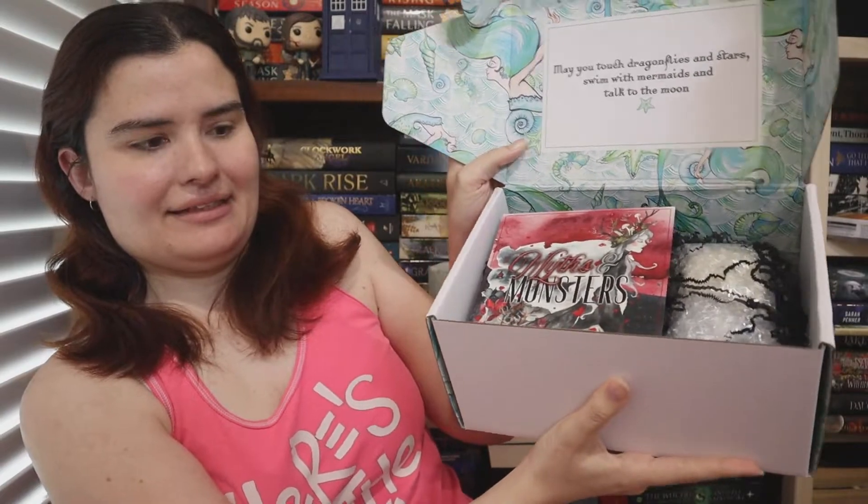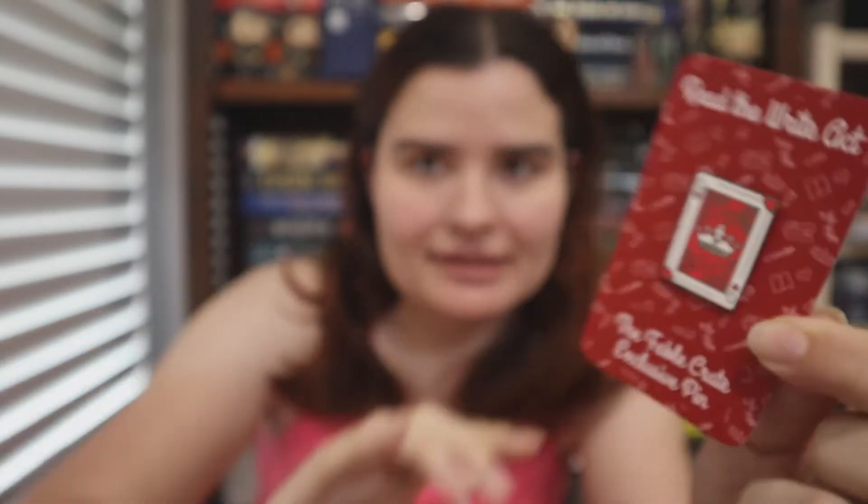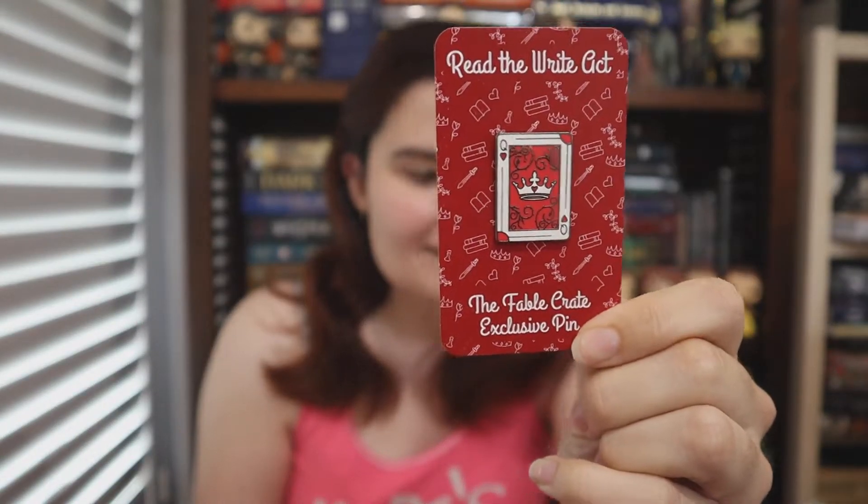As usual, we have our lovely box and this month's theme is Myths and Monsters. So the first thing we have is the pin, which is designed by the lovely Jodie. And I think this is inspired by Heartless — yes, this is inspired by Heartless by Marissa Meyer, which I haven't read. This is a very, very, very cute pin. I love it. I love Jodie's pins. They're so awesome.